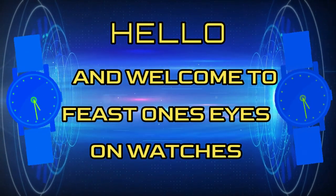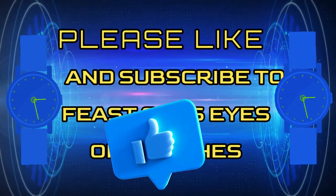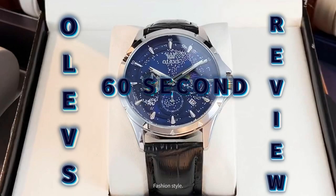Hello and welcome to Feast One's Eyes on Watches. Please like and subscribe. Olives 60 Second Review.